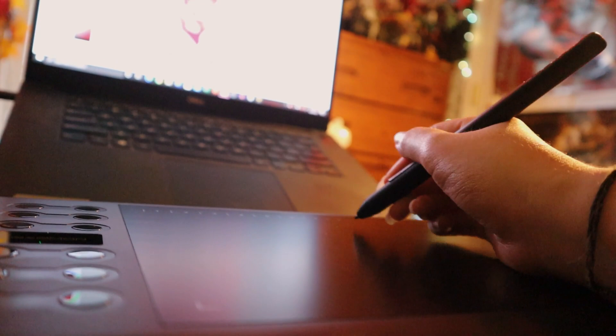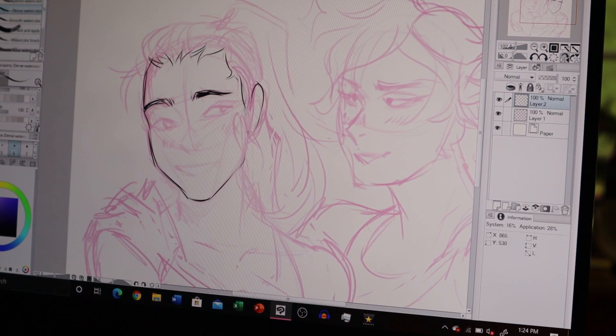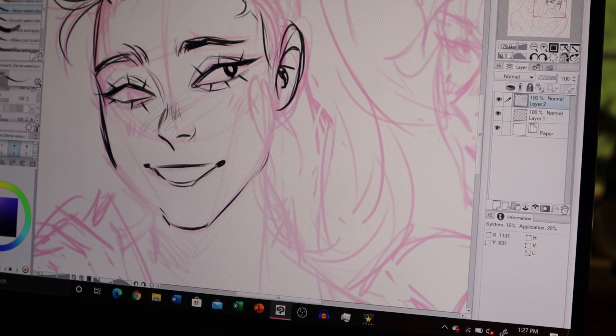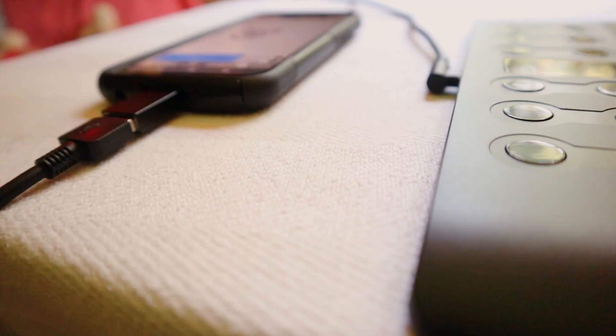As soon as I opened Clip Studio Paint, all my pen pressure and shortcut keys were already working the way I liked. Since I now use a display tablet and it's been a while since I used a graphics tablet, I decided to start sketching around a bit to get used to how it feels again and to test out the pen pressure settings. To prepare for the full piece I'm going to be doing later in this video, I decided to draw Adora and Catra as a warm-up.